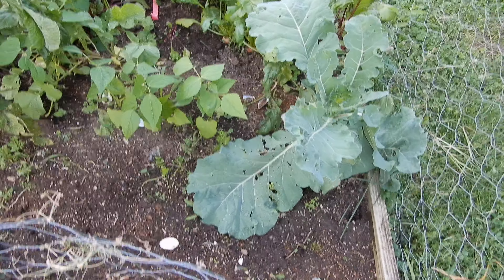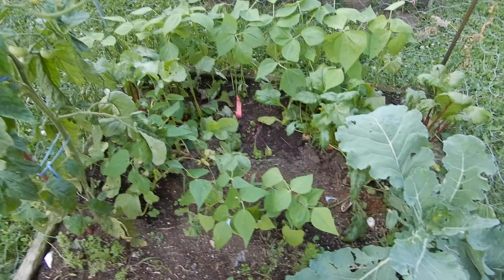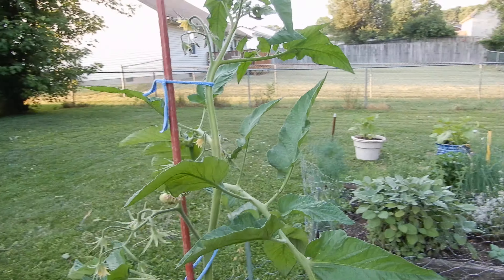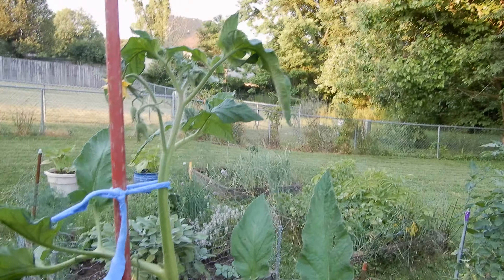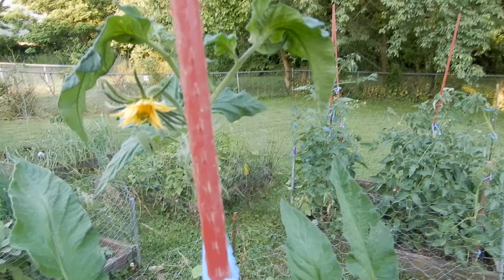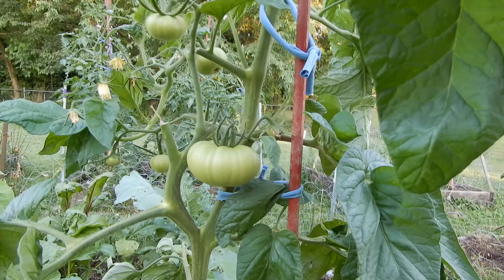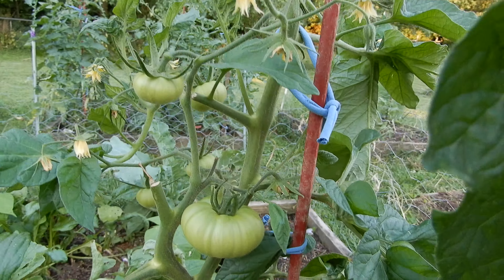Here's the collard — they're pretty nice. Got beans in the middle. And the tomato, which is almost as tall as me and it probably will be tomorrow. It's doing very, very nicely — and yes, it has tomatoes on it.